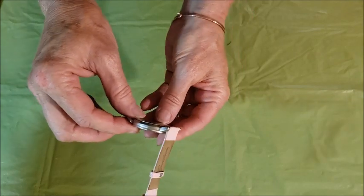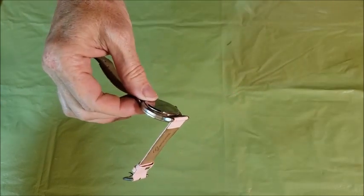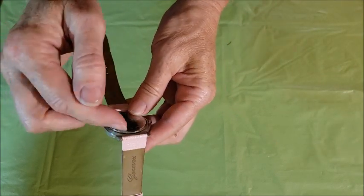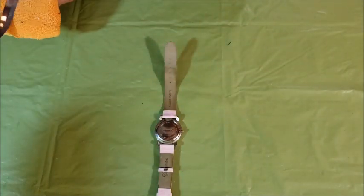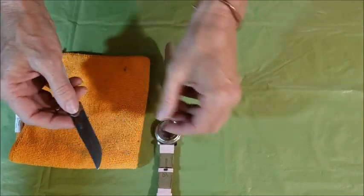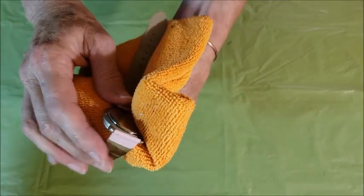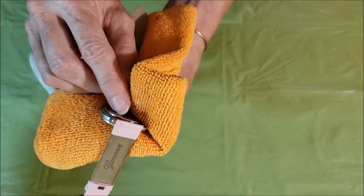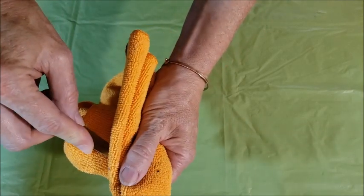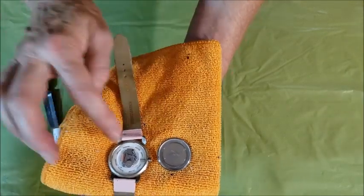The first thing you need to do is get the back off of the watch. Most watches have a snap-off back. There are a few that require special tools or have screws in the back, but most are this snap-off version. They make a special tool you can buy to open watches, which is basically a paring knife with a shorter blade. I just use a regular paring knife and a soft cloth to protect my hand. You need to find the little notch — most of them have notches. Get the blade in that notch, gently hold the face together, and twist the blade and the back will pop right off.